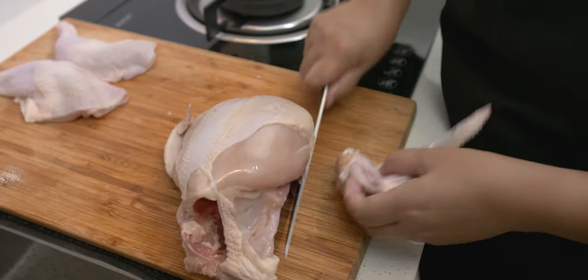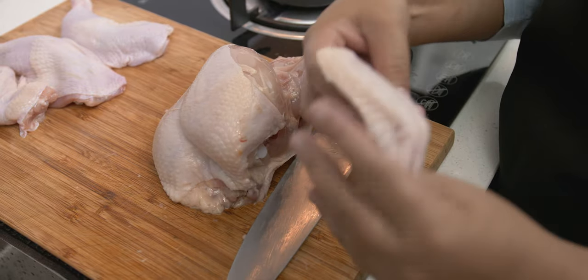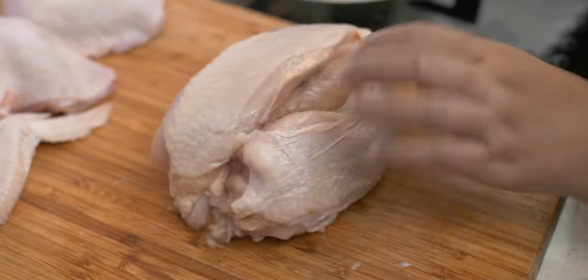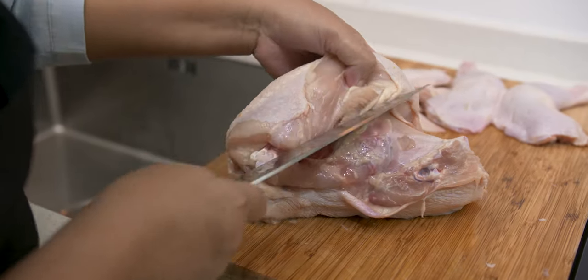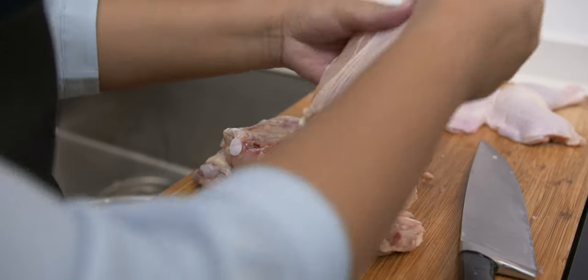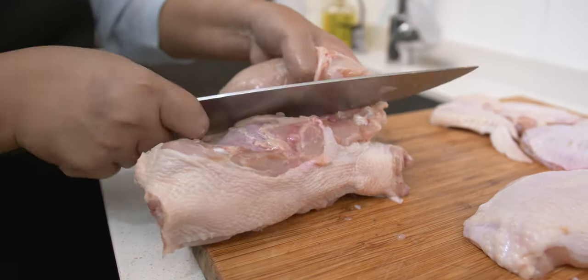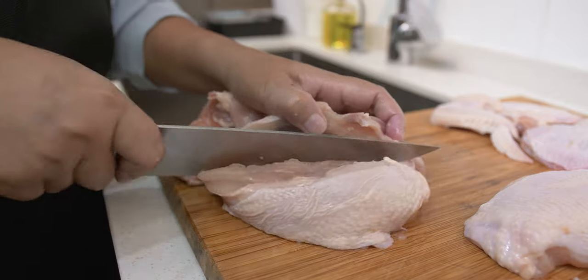The same goes with the wings. You need to find the joint and then cut. For the breast part, you need to be patient in cutting the meat. Find the middle or the center bone and gently cut little by little right down to the rib cage by pulling out the meat. I know that cutting a whole chicken can be a hassle and probably a waste of time for some people. Well, it is cheaper to buy a whole chicken. You can use the chicken carcass for your stock making and use the other parts of the chicken for other dishes.